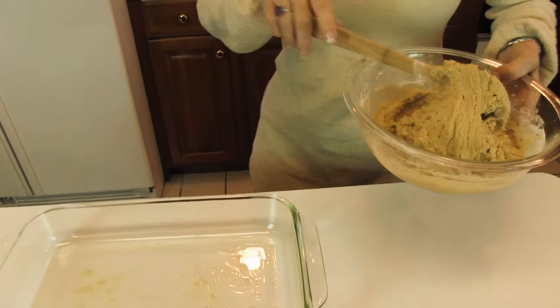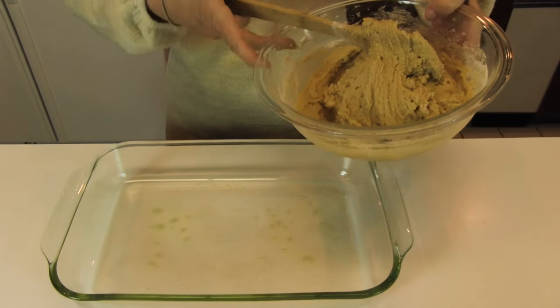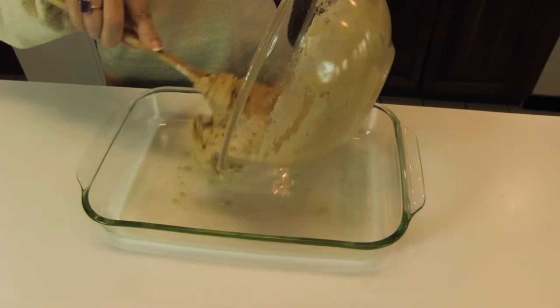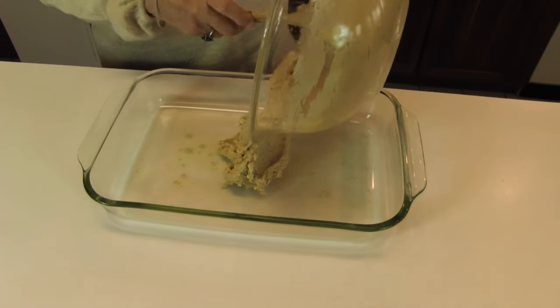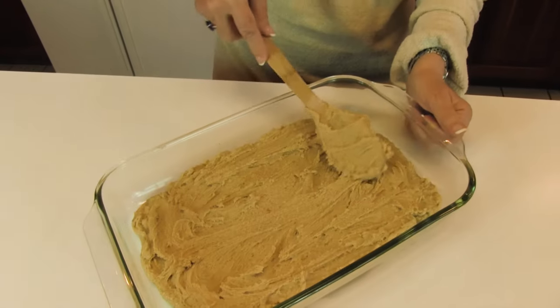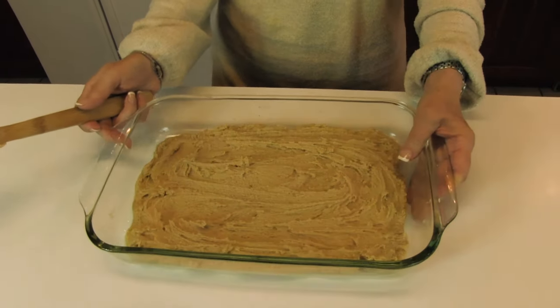Place this in a greased 13 by 9 by 2 inch Pyrex dish or something similar. I'm smoothing out the top of the blondie batter, and then I'm taking this to a preheated oven at 350 degrees, and I'm going to bake this until a toothpick inserted in the deepest part comes out clean.